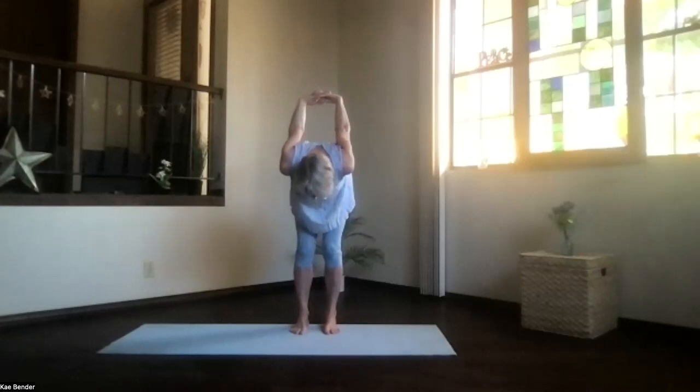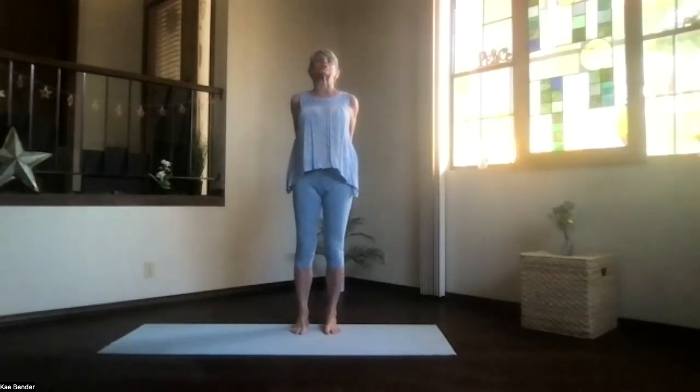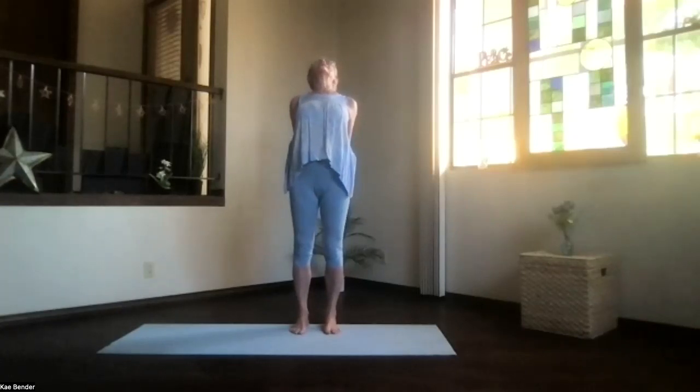Bend your knees and work your way from the bottom of the spine all the way up, and lift your heart. Stretch your head back and again a nice upper body opening.